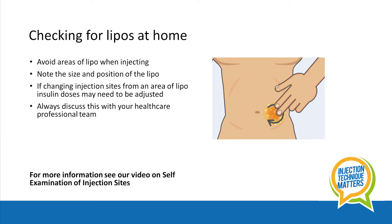If you find a lipo, try to find the edge of it so you can avoid the area when injecting. Do talk to your healthcare professional, as they may note the size and position in your medical notes. This can then be monitored, the area avoided, and an alternative site used.